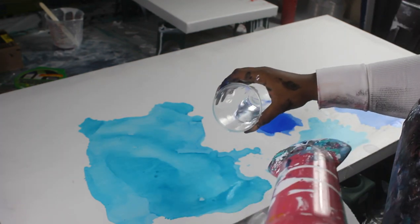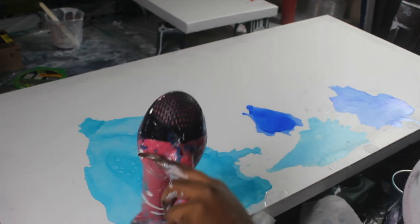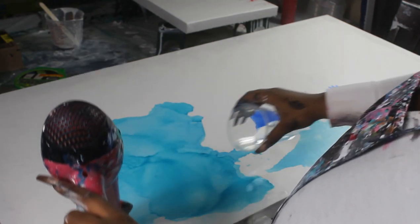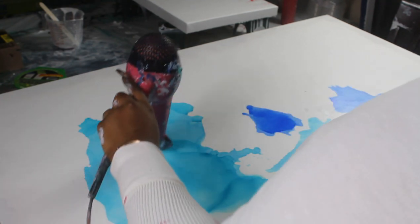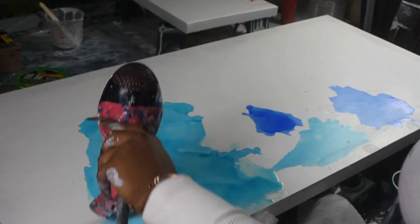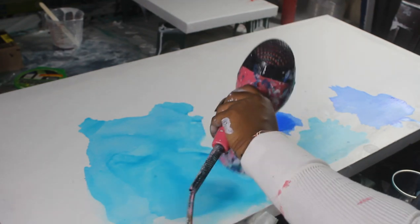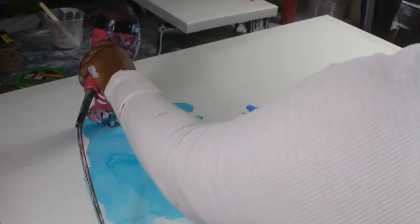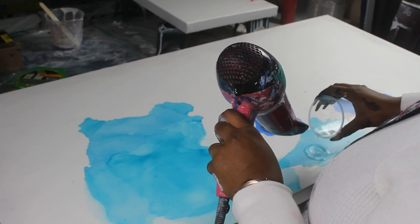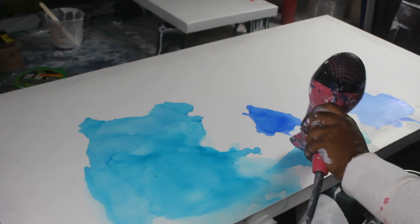The cool thing about alcohol inks is if you don't like it or you want to do a little bit more to your design, you can always add alcohol on top of the alcohol ink that has dried and it'll reactivate it. I wanted to push it around just a little bit more. The way that you create the marble look is layering the alcohol inks, because some of it is going to dry faster and some of it is going to dry with a little bit more ink on top — that's what creates the depth in the marble or stained glass look.